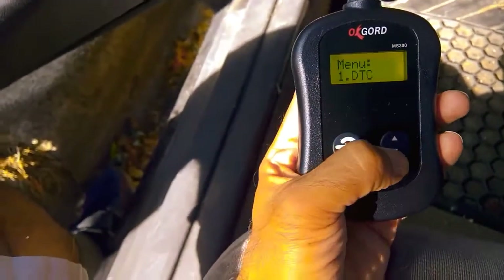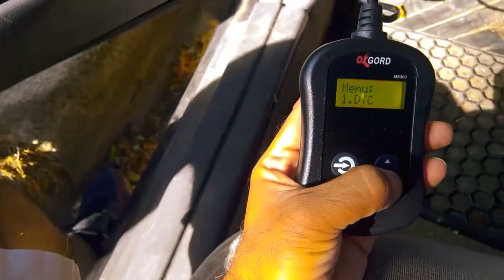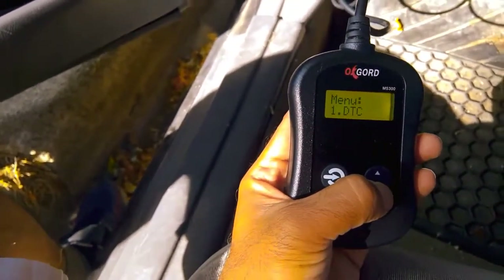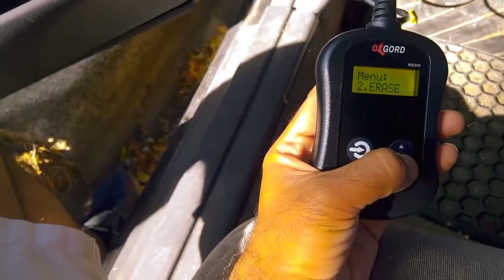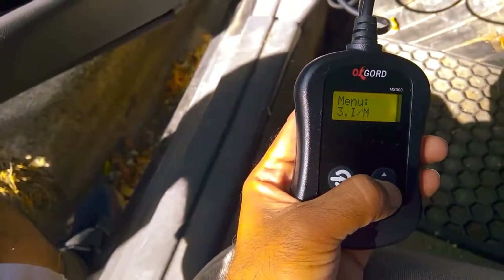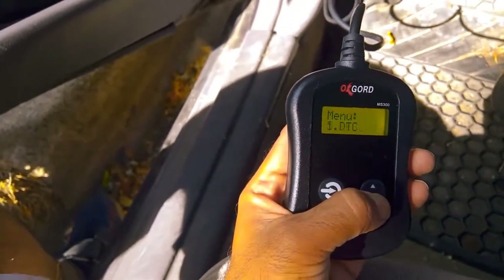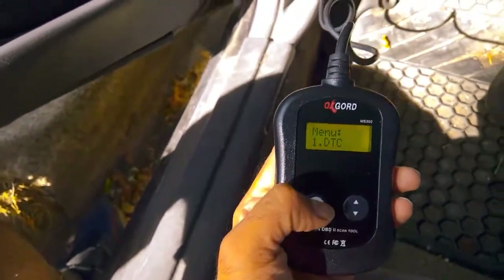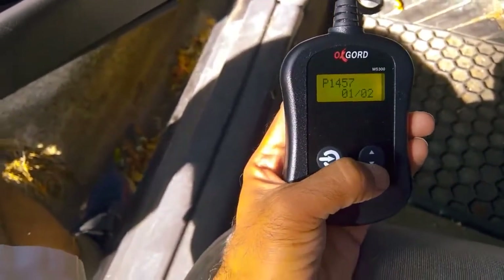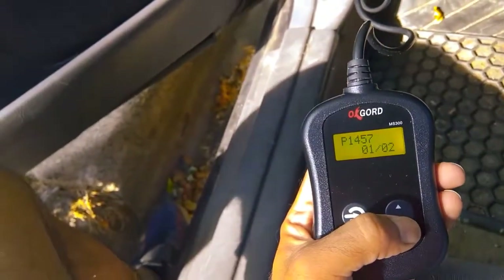This is the menu now. It has scanned the codes. This is the code option where we can read the codes. Scrolling down, this is the erase option, this is the third option, this is the fourth option, and this is the rescan option. Now we are going to go to the first option and see what codes it is reading.